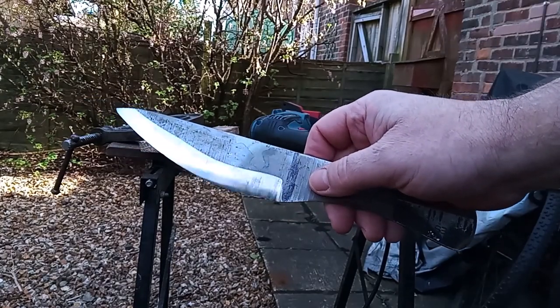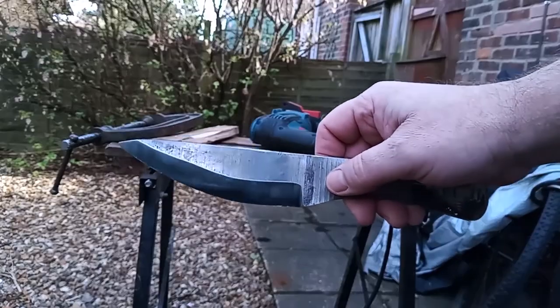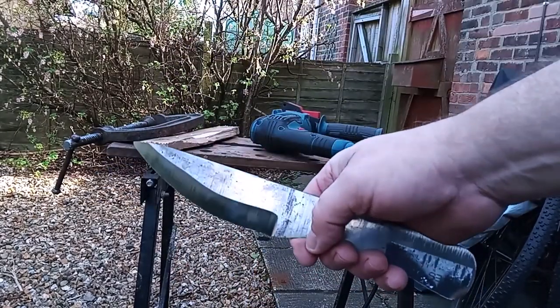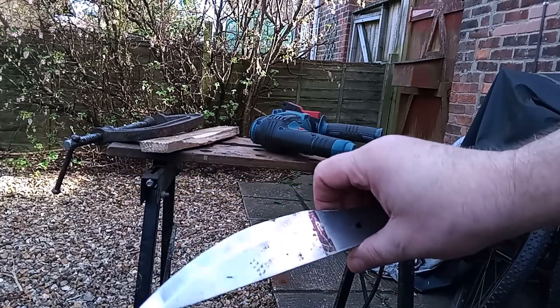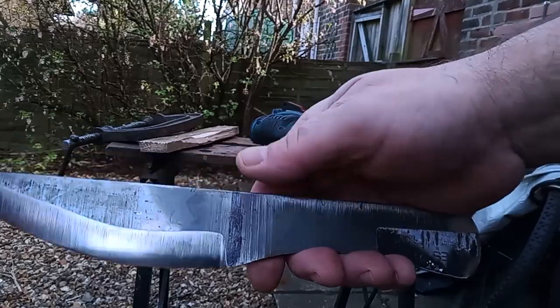I've had to do some work on these bevels. For reasons I really don't know why, I put the blade in the bevel jig one way and then on the other side it went in slightly differently, so the bevels were really horribly uneven. But those are much nicer now, so it's time to start drilling.